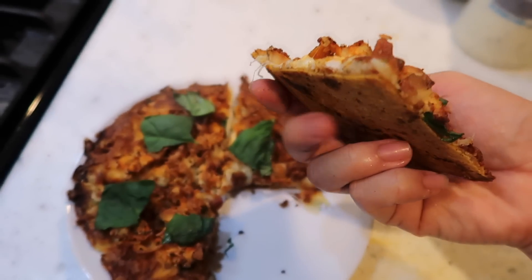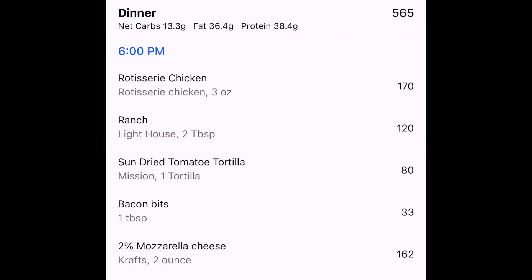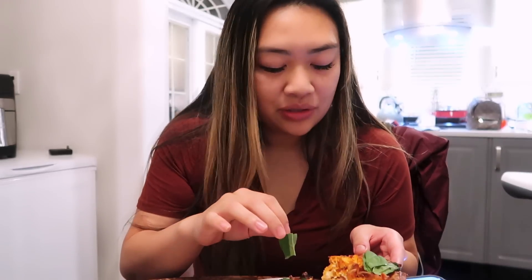The bottom is pretty crunchy and hard — oh my goodness! The pizza is so so good and so crunchy. I'm gonna dip it in a little bit more ranch. That fresh basil makes it so so good!